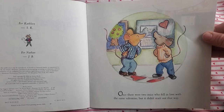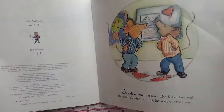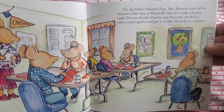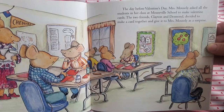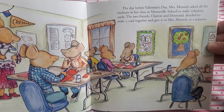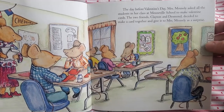Once there were two mice who fell in love with the same valentine, but it didn't start out that way. The day before Valentine's Day, Mrs. Mousley asked all the students in her class at Mouseville School to make Valentine's cards. The two friends, Clayton and Desmond, decided to make a card together and give it to Mrs. Mousley as a surprise.